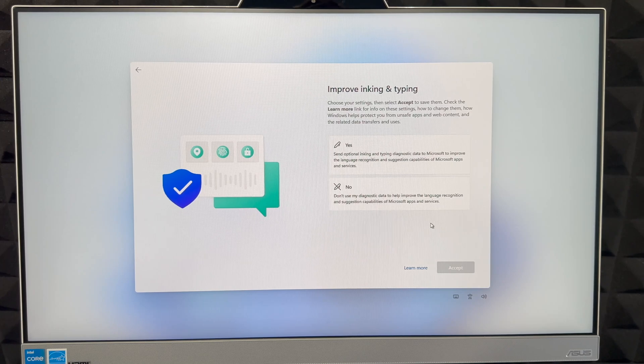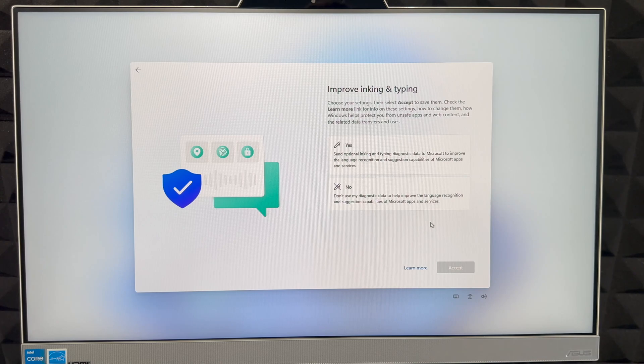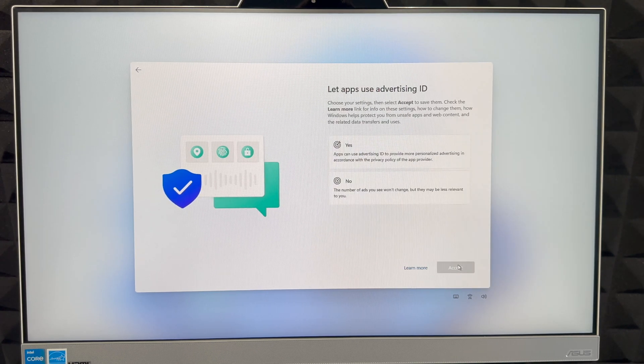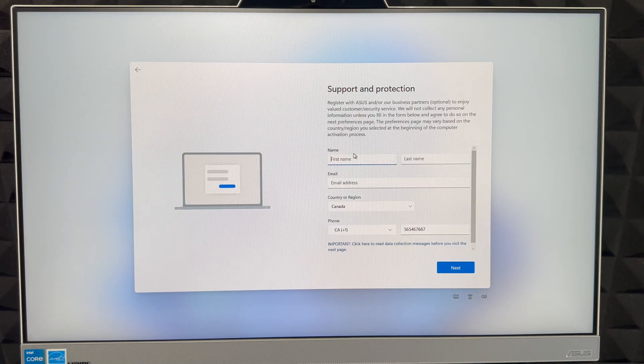For ink and typing settings, you can choose to send that information to Microsoft to help improve the product — or not. I'm going to choose Yes. Then there's personalized ads — a lot of you will choose No, but I like personalized ads so I'll choose Yes. Click Accept.